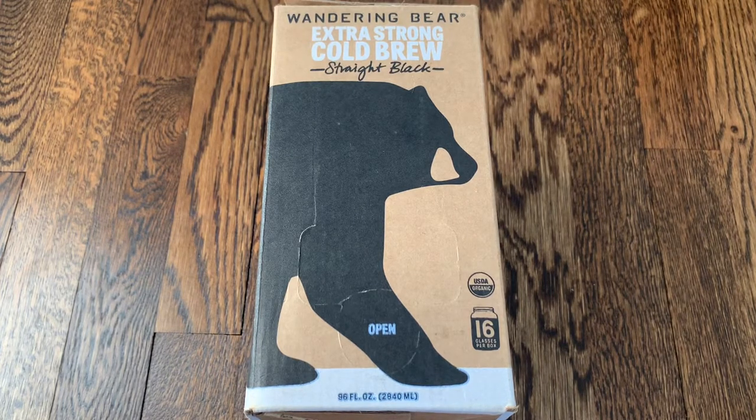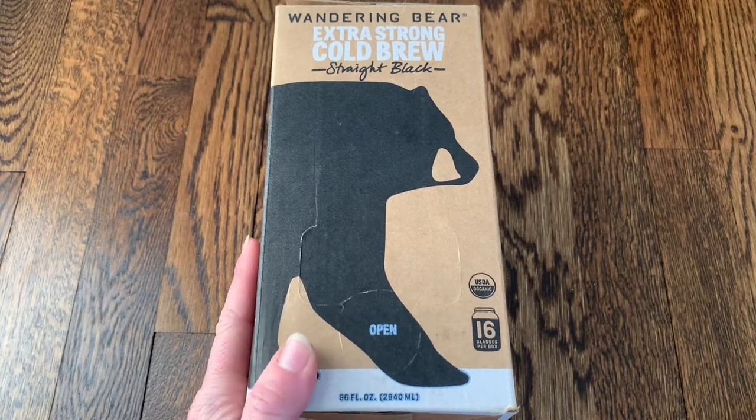Hi everyone! Today I'm going to be doing a review and unboxing of Wandering Bear Coffee. Wandering Bear Coffee is 100% organic coffee. They use beans from Peru, Mexico, and Nicaragua, and they have lots of different options on their website.